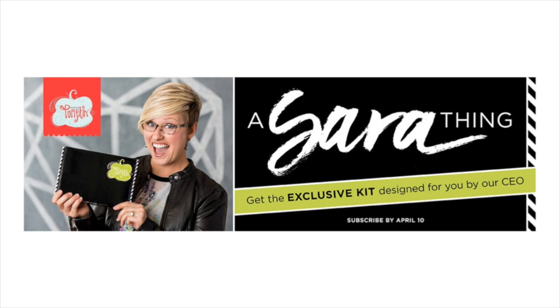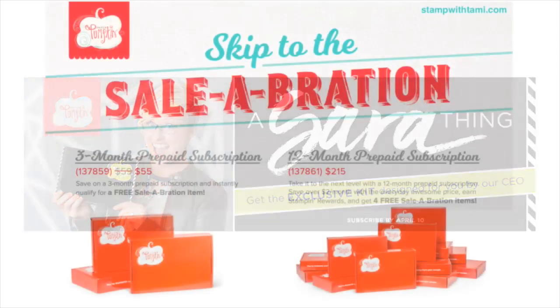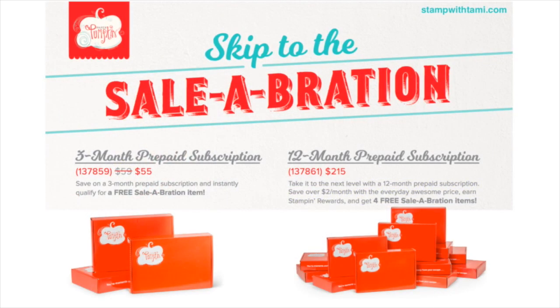I heard a rumor — I don't know if this is true — but I heard there is going to be a new in-color revealed in the kit. On that promotional advertisement I don't recognize that color green, so I'm just saying. One way to get that Paper Pumpkin is to take advantage of the three-month subscription, which has a sale price and includes a free celebration product. For the celebration special you have to sign up by March 31st, but for the kit you have until April 10th.